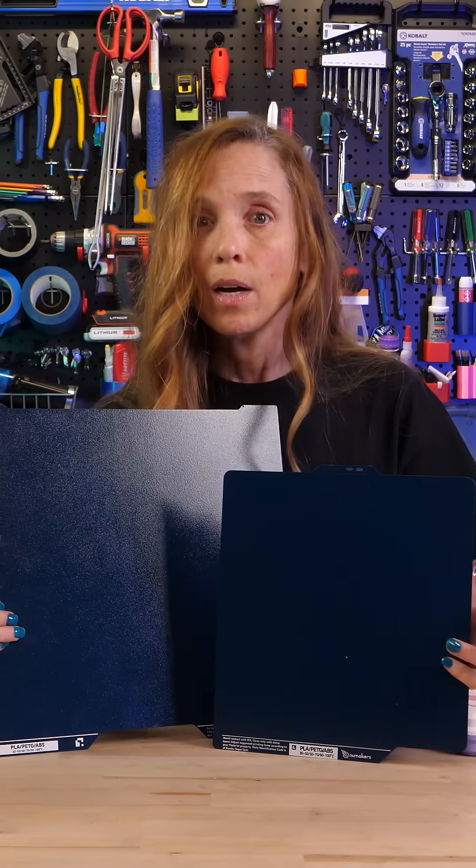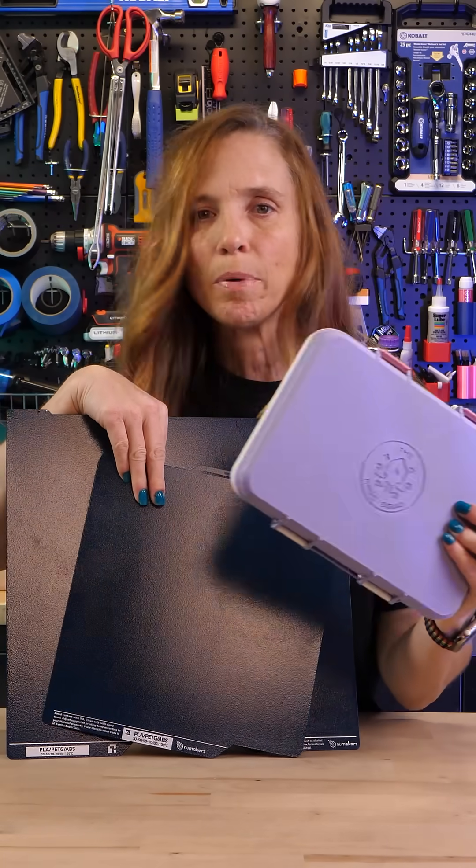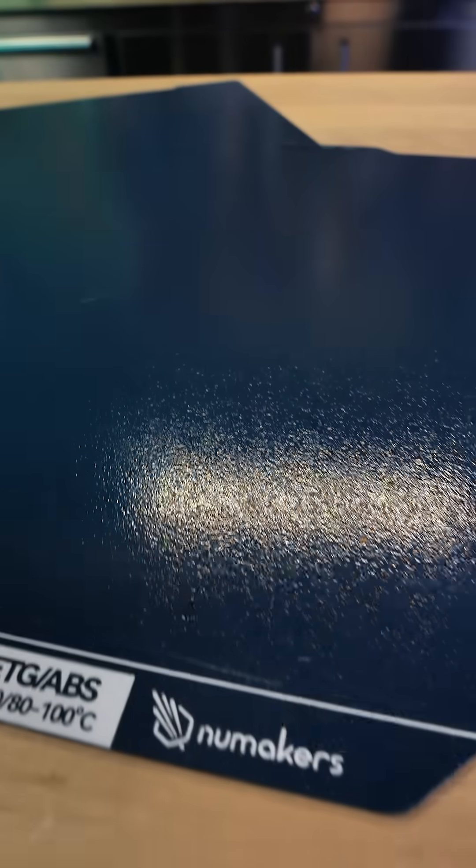So in summary, I'm actually really impressed. I've printed with a lot of build plates, and seeing how not only did this not peel up on the edges, but came off really easily — yeah, I like these.